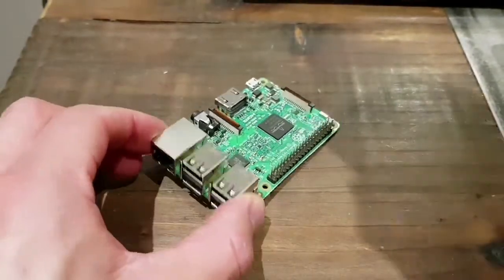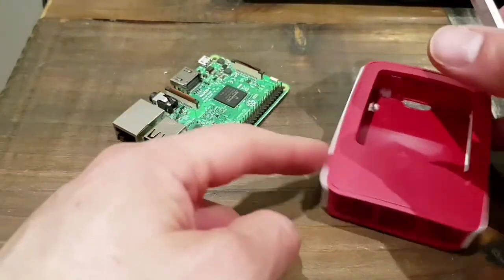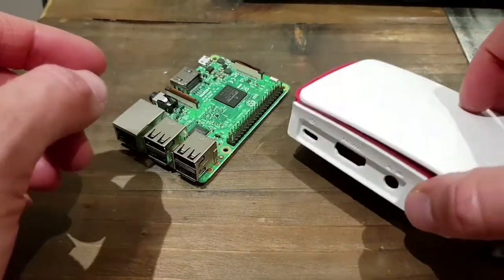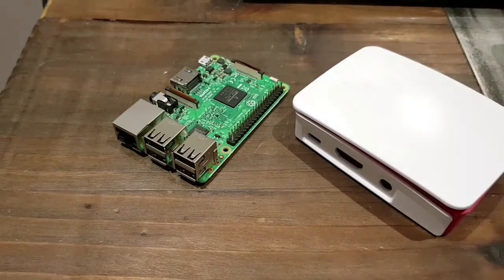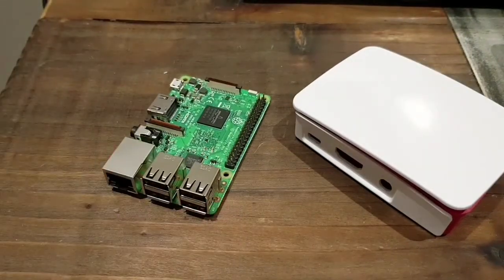I bought this case for it. I've been using it inside of this case so far and at times I've found it does run a little bit hot. So I've been looking around and I found a new case that actually came with a heatsink. When it gets a little bit too hot, you get a little screen icon that shows up — a little temperature gauge — which tells you it's running a little bit too hot and it needs cooling down.